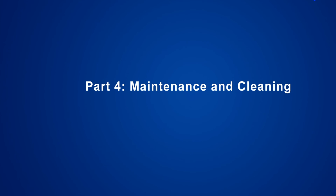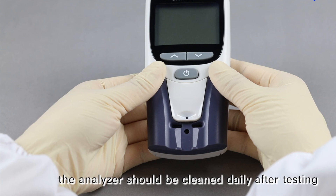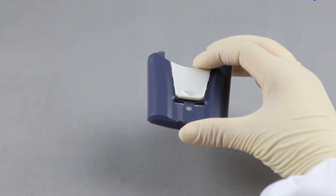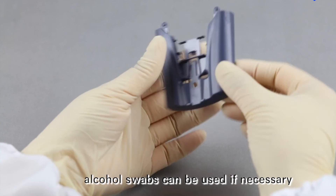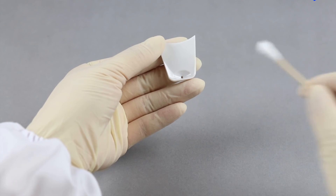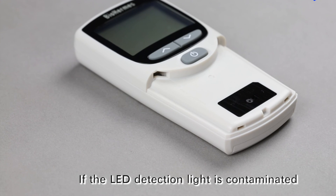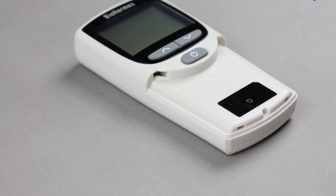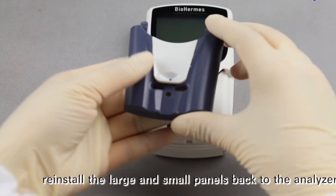Part 4: Maintenance and Cleaning. In order to get accurate results, the analyzer should be cleaned daily after testing. Remove the large and small panels from the analyzer and use a swab to clean them carefully; alcohol swabs can be used if necessary. If the LED detection light is contaminated, wipe the area in a single direction. After cleaning, reinstall the large and small panels back to the analyzer.